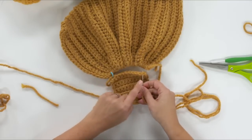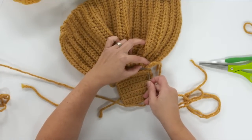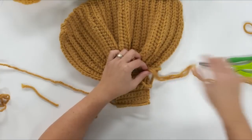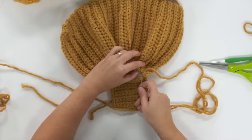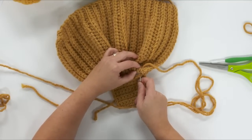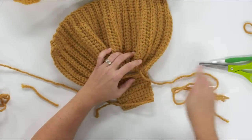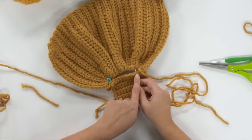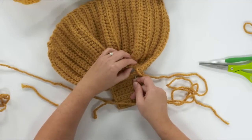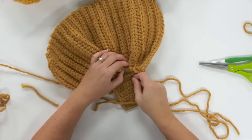We're doing a simple whip stitch along this edge — one stitch through each stitch across the top of the square, matching it up with this gathered edge. I'm not putting my needle through just one loop if I can help it — I like to go through two loops to make sure it's nice and sturdy, since we're going to be stuffing this. We're basically taking one stitch through each stitch on this side and connecting it to the opposite edge of the pumpkin.